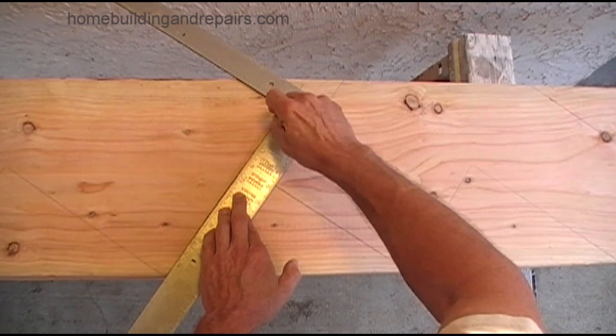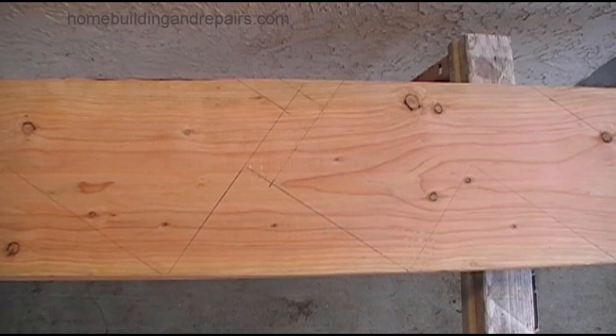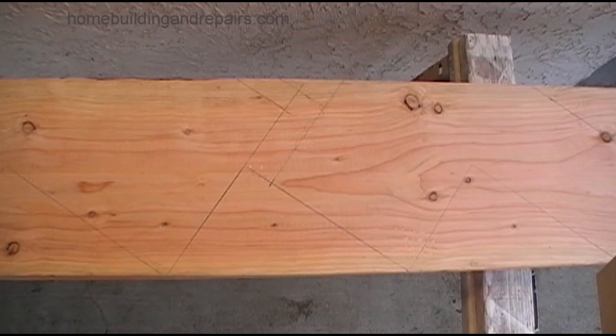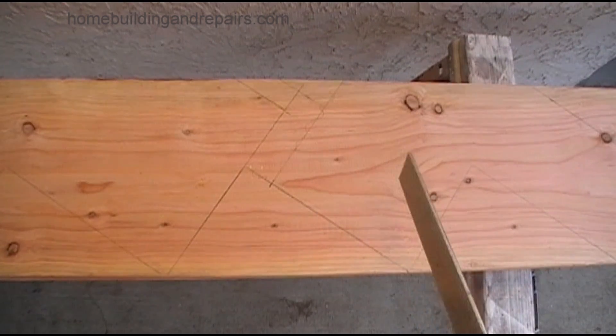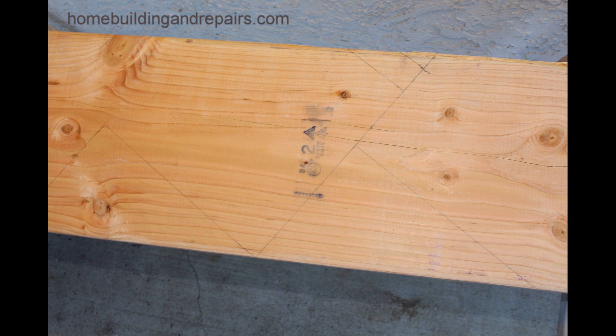Here we're just adding another inch and a half that represents the framing plate that we are going to add — the 2x4 plate that is fastened to the concrete. And there you see, simply subtract an inch and a half from the bottom. That's what it looks like when it is completed.